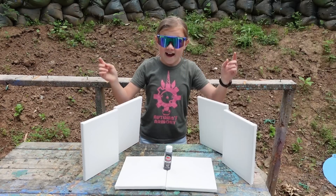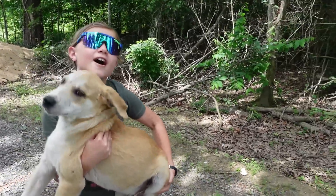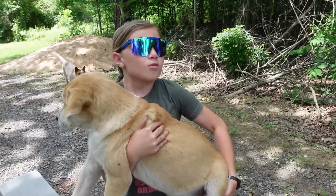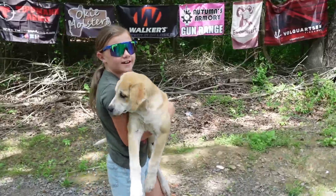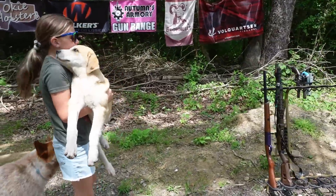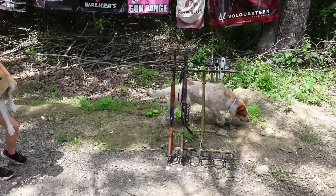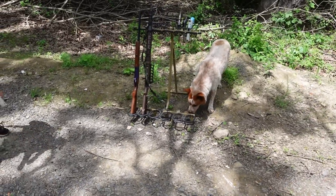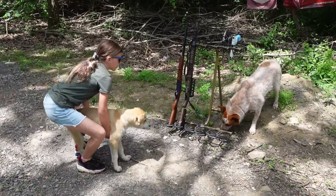Let's get loaded up and get to shooting. So what we have set up over here is five cookies, one for each gun. Our dog Jack is going to pick the first gun, and Crispy is already on the hunt. She's got the last one. Crispy picked the Canik. Canik is the first one, Jack. Release.